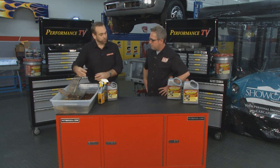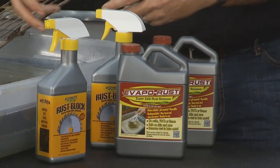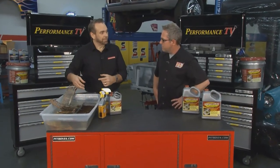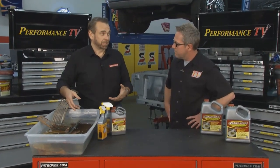Evaporust is reusable — each gallon will do about 300 pounds of parts, so you use it over and over until it turns completely black. It's safe for the environment, it doesn't have any solvents, it doesn't have any fumes or vapors. It's easy to use, and when you're through using it it's really easy to get rid of. Most people can put it down the drain, or since it's liquid iron you can take it outside and put it on your grass.